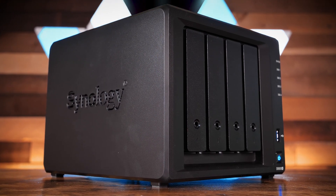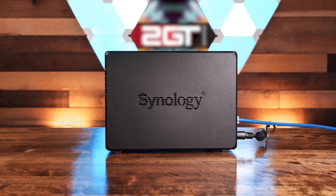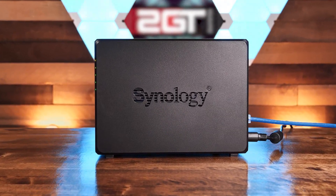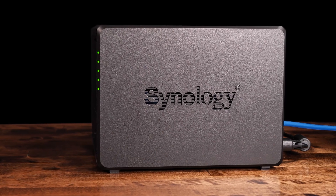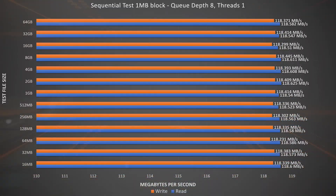Let's take a look at our synthetic benchmark test results using Windows File Sharing. We connected the NAS directly to our Windows 10 Pro test PC via 1GB Ethernet, and used Crystal Disk Mark to test read and write performance in 4 different tests. Starting with the sequential read-write test using 1MB blocks with a queue depth of 8, this test reads and writes 1MB blocks in sequence. Queue depth of 8 is a typical average for a desktop client. The DS920 Plus had no problem saturating the 1GB connection fully throughout the entire range — very impressive results.